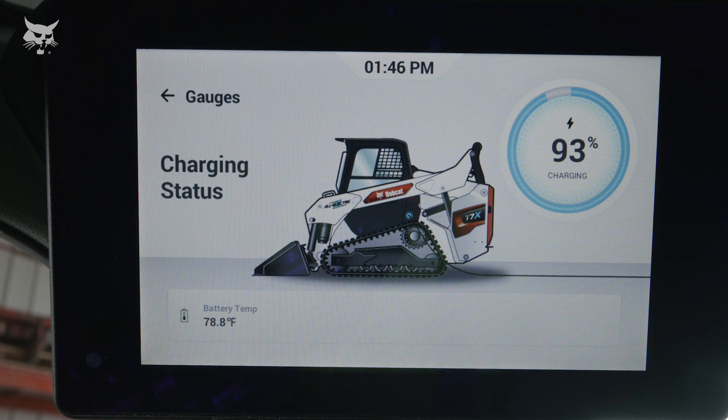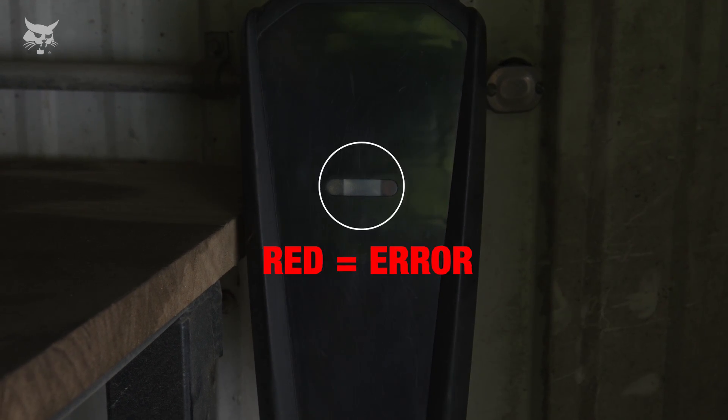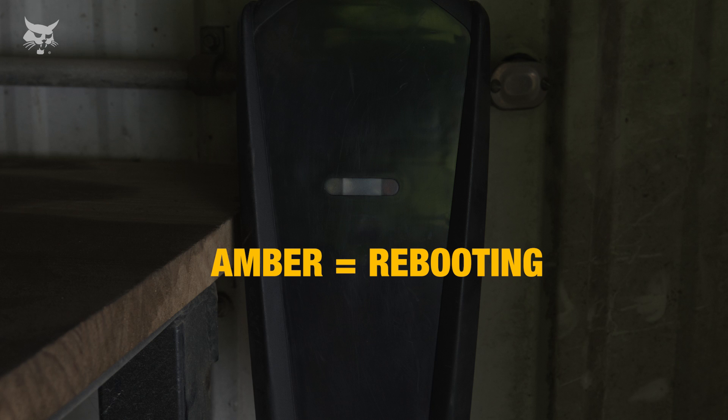Indicator lights on the EVSE cable provide you with a quick view of the charging status. The blue indicator will pulse on or off every two seconds during charging. When plugged into the wall socket, the blue light indicates the charger is ready to use. The red indicator illuminates when the charger detects an error. If the red indicator illuminates, the error must be corrected before a charging cycle can begin or continue. The amber indicator illuminates to indicate the charger is rebooting after an error.